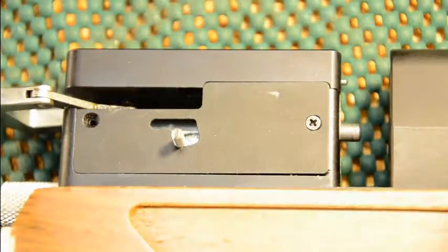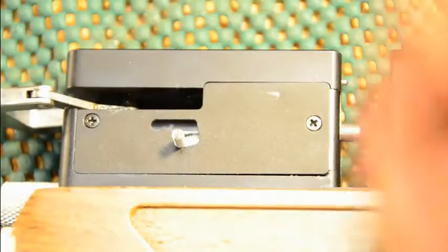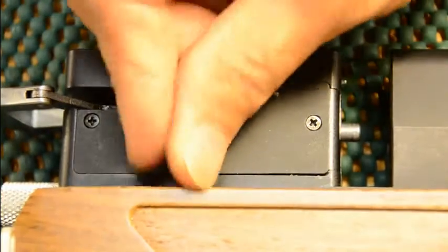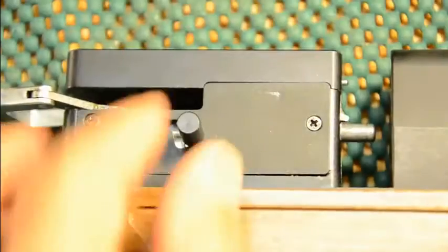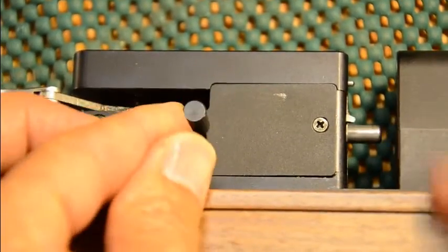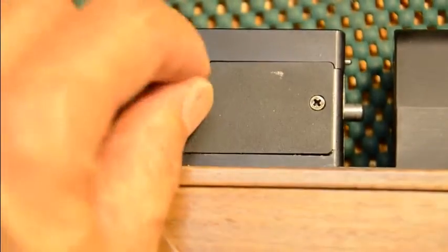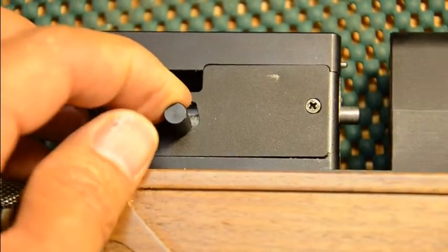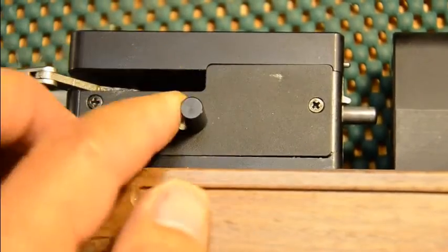Put it back together — cover back on, plastic knob. With the cover on, remember: lift it up and down is auto; up, across, and down is manual. Get used to the motions so you have no problem putting it in auto or manual.